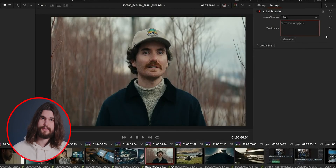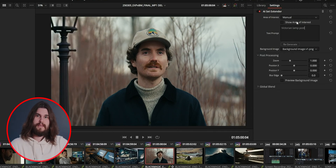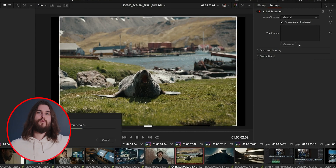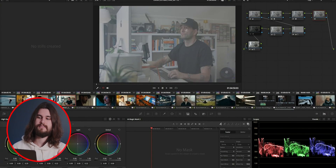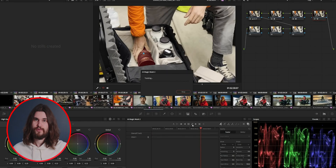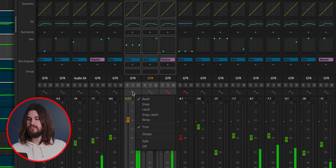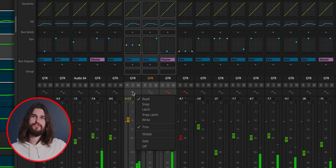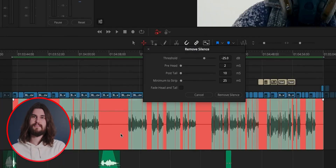AI set extender: if you wanted more space on top, to the left, or to the right, you can zoom into the frame and then AI set extends to have more room. For Fusion, there are improvements for deep images and layers. The color tab now has something called AI magic mask — similar to Photoshop, if you wanted to select someone's face or an object on screen, you can do that within DaVinci and it tracks that object throughout the scene. Fairlight has improved audio tools such as better automation, and you can change channel automation per track rather than globally. You can also use AI to remove silences and silent sections.